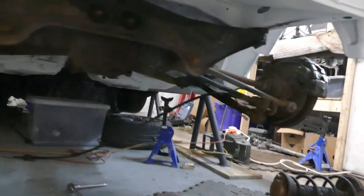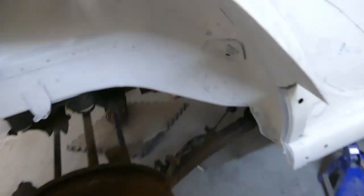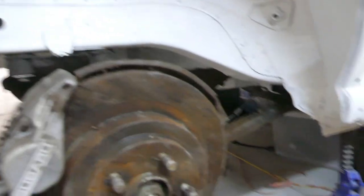I managed to get the rear axle assembly on, on my own just about. It took a bit of fighting but I just got the jack under there on a wheel and jigged it around.